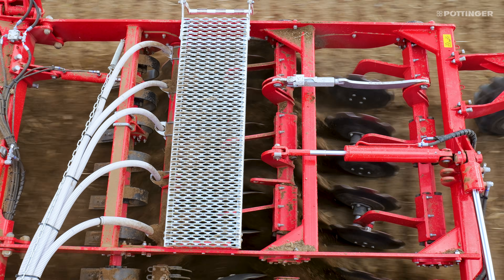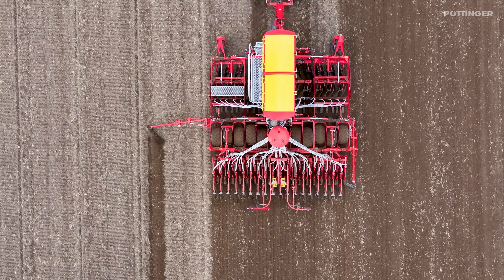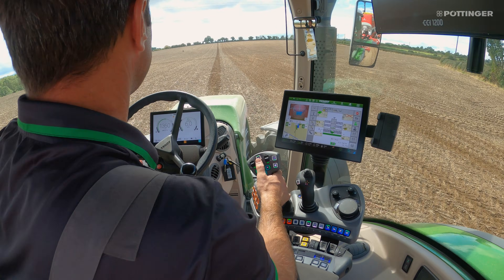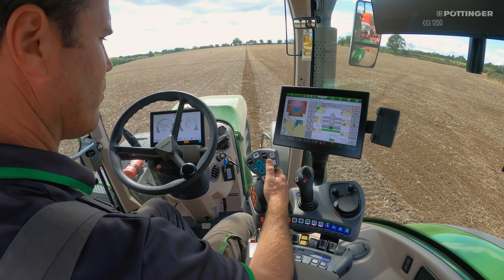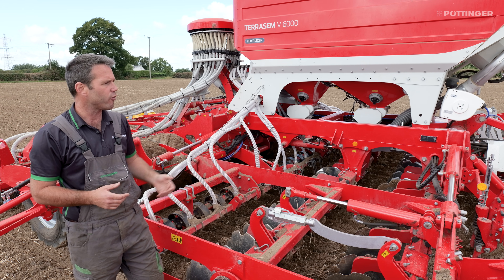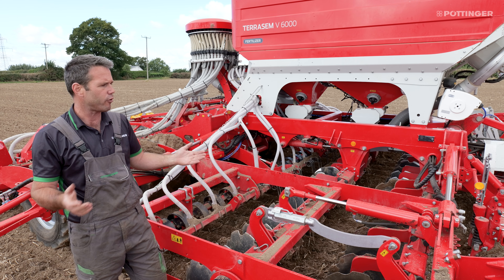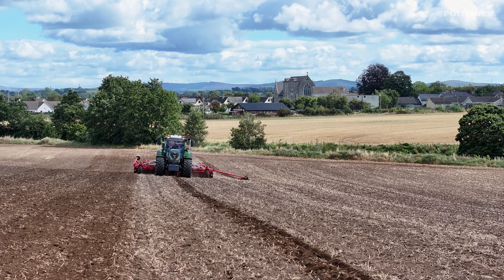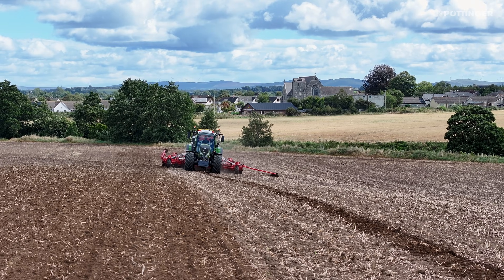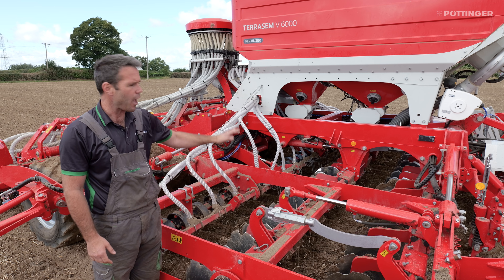A really nice feature is the cultivation disc pattern in conjunction with the machine being fully symmetric. If you split the machine in half, you have exactly the same amount of equipment left and right, and the real benefit of that is auto steer. Previously it was always a challenge to get auto steer working correctly because one row of discs would pull the machine left or right. We call this the X4 pattern, and it's really great for anyone with a requirement for auto steer, which is basically everyone in the industry now.